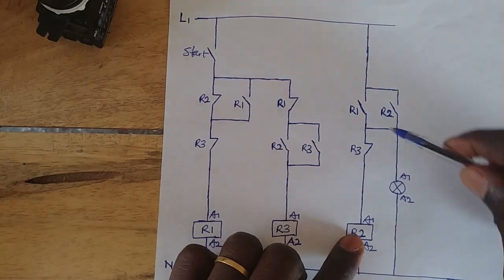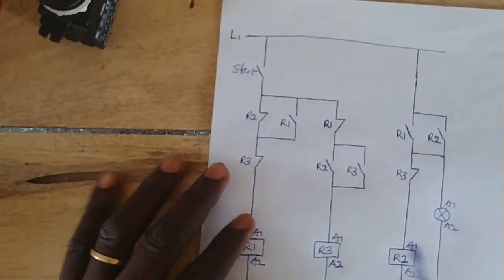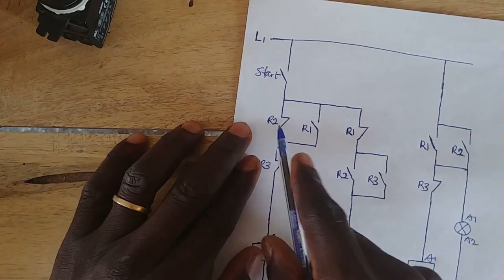When R2 energizes, it closes here to let the bulb come on. This side opens, this side closes, and this side closes.